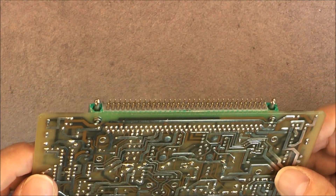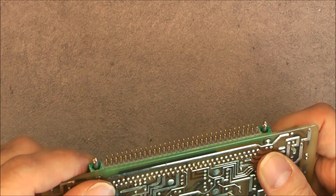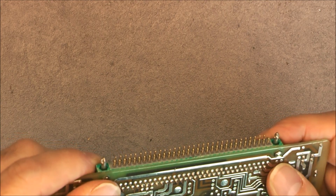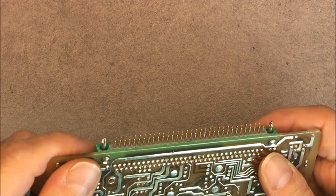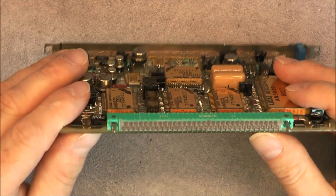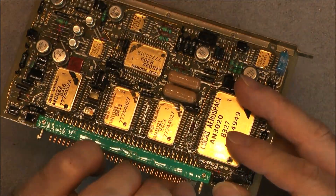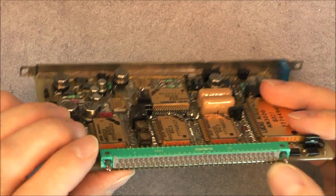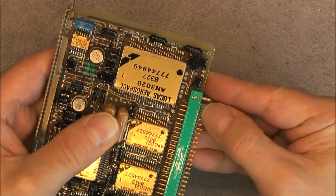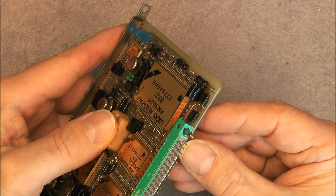Of course, there are golden terminals here. Some of them have a little bit of a bend that I need to correct. And there is something unusual with this connector — there is some kind of a seal added over the pins. You can see it could come off. Not something you see usually.